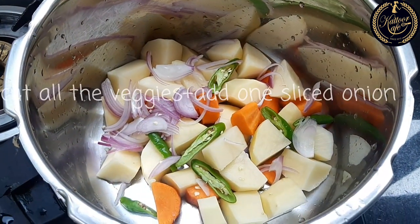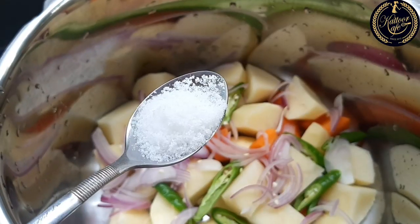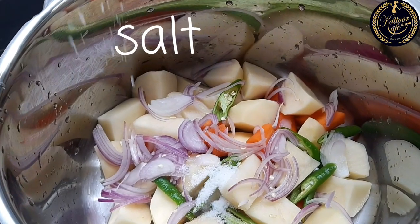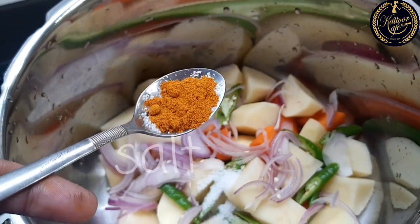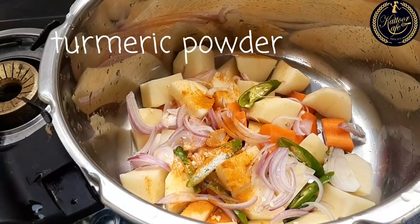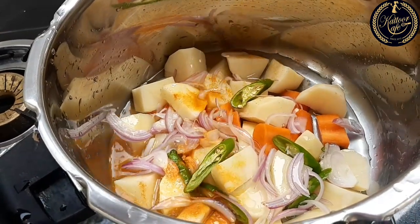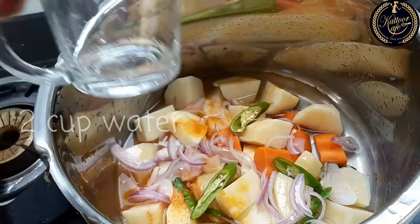I am going to slice into the pan and cut into the pan. Now add the pan as well. Add 1 cup of dough.